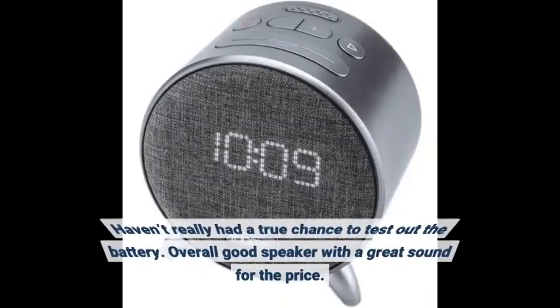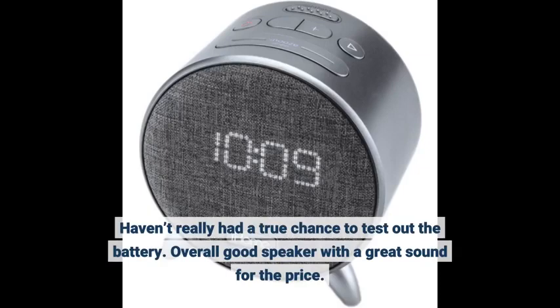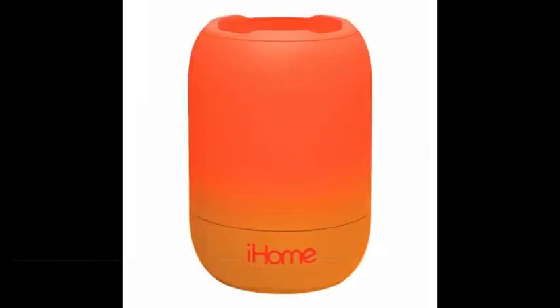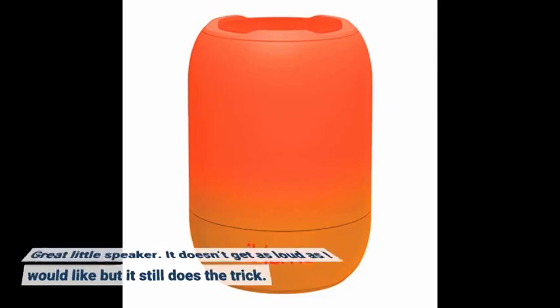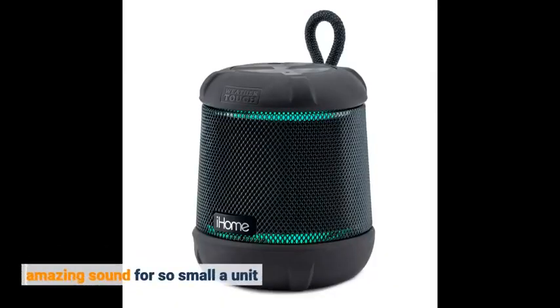Haven't really had a true chance to test out the battery. Overall good speaker with a great sound for the price. Great little speaker — it doesn't get as loud as I would like but it still does the trick. Amazing sound for so small a unit.